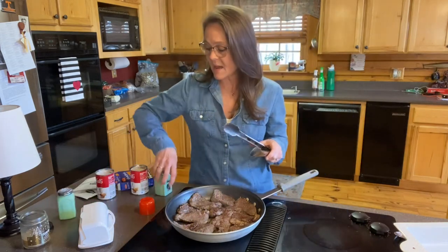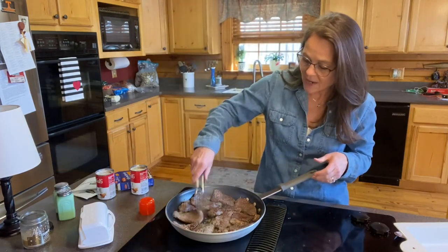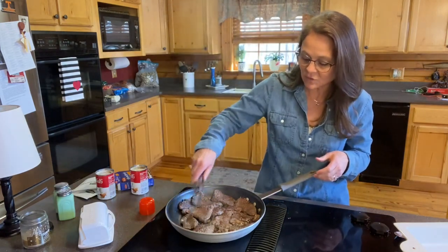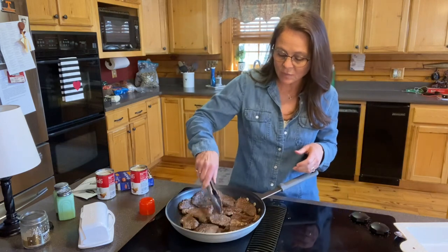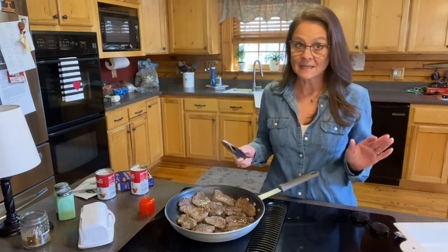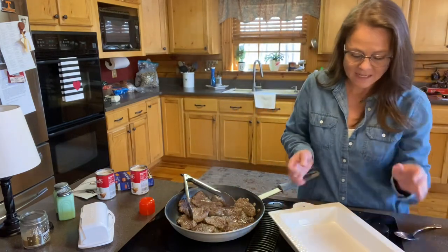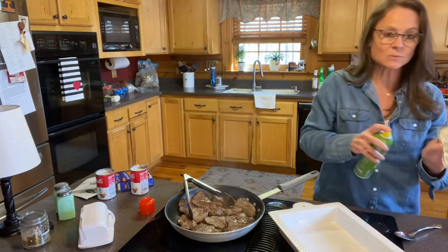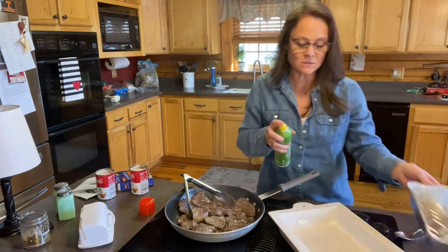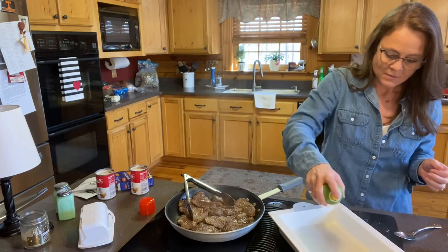These are going to be so tender when they come out of the oven — you're going to absolutely love them. For those of you who don't want to bread cube steak the traditional way, I'm telling you, this is awesome. I've already sprayed both pans with olive oil — this little dish is going to be for mama, and this bigger one is for us.